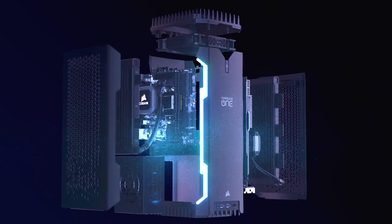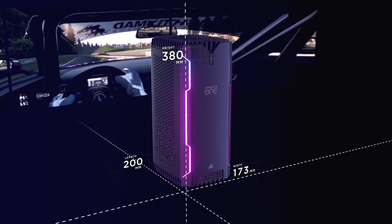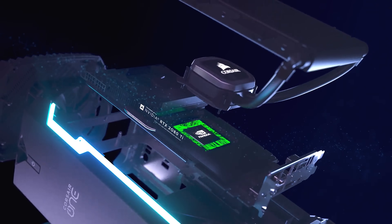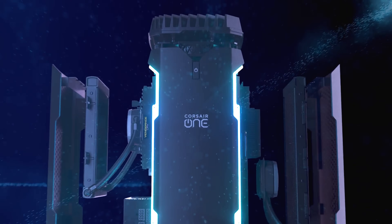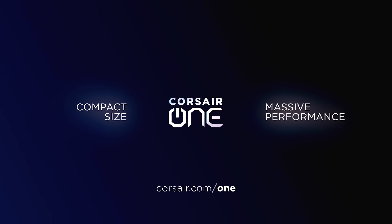The Corsair One is a gaming PC for people who want maximum performance with a minimal footprint. Don't let the size fool you though — there's a Core i9-9900K CPU and an RTX 2080 Ti in the Corsair One i160, kept chilly with convection-assisted cooling and separate closed loops for the CPU and GPU. There's also a Corsair One i140 with an i7-9700K and an RTX 2080, so click the sponsor link in the video description to learn more.